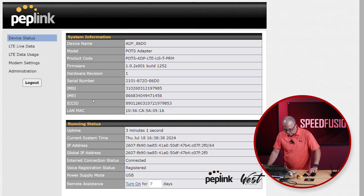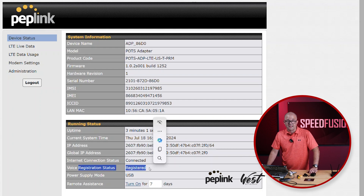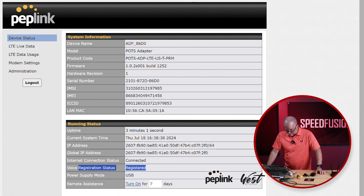Okay, wow. So we have the POTS adapter web UI. I can see my ICCID, my LAN MAC address. It's been up for three minutes. Internet connection is already connected. Voice status says registered. This thing booted fast — I put that SIM card in and it was online. That's nuts.